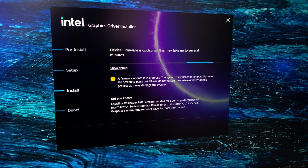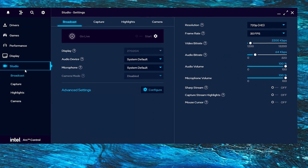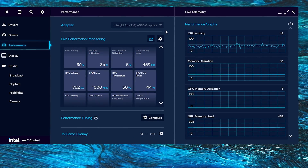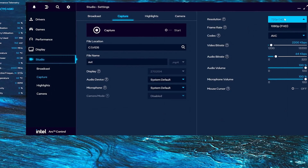After all updates are done, I have the Intel Arc Control app open. This is my first experience with Intel's GPU and I have to say the app looks great — simple and intuitive with all the features most users will ever need, from performance monitoring to streaming.